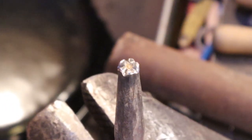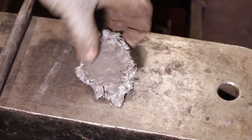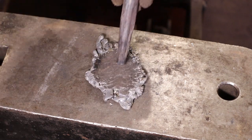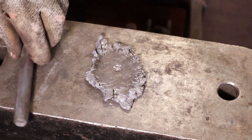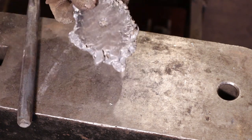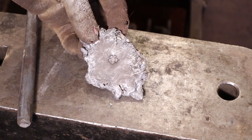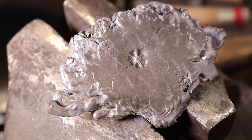Now we should test it to see what it looks like. A good way to test a stamp like this is just in a hunk of lead. That way you don't have to worry about hardening it and tempering it. I don't know if you can see that or not — I'm very happy with that. I suppose for something like this to really show up well I'm going to need a macro lens for my camera. But I don't have one, so hopefully you can see that in the image.